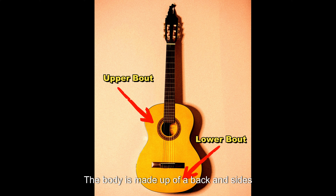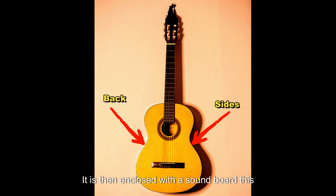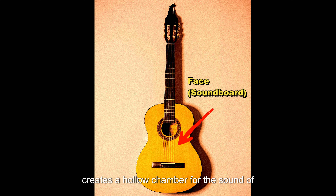The body is made up of a back and sides from various types of hardwoods. It is then enclosed with a soundboard. This creates a hollow chamber for the sound of the guitar to resonate inside.